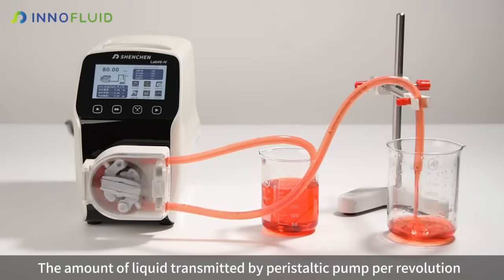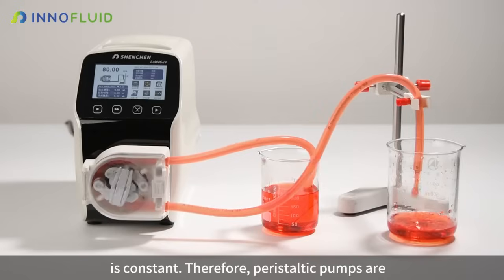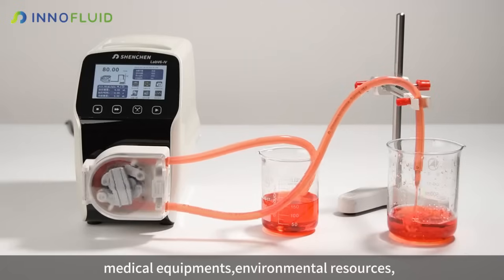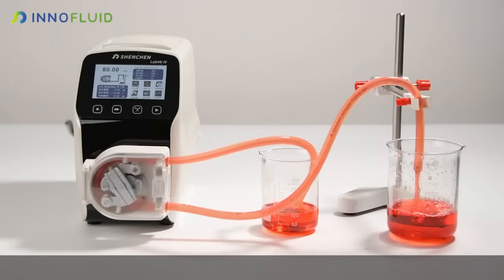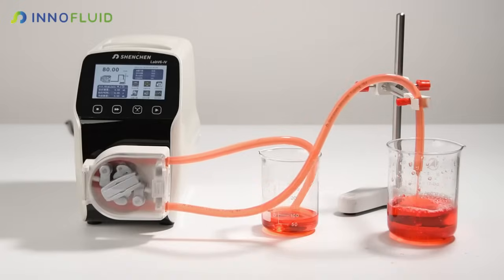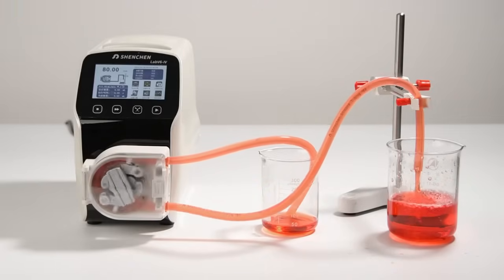The amount of liquid transmitted by peristaltic pump per revolution is constant. Therefore, peristaltic pumps are widely used in biopharmaceuticals, medical equipment, environmental resources, and research institutes, due to their high precision, non-pollution, and easy maintenance and cleaning characteristics.